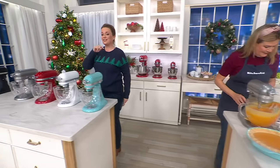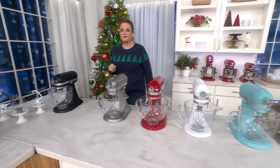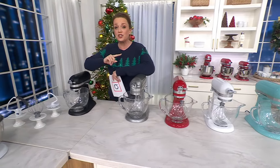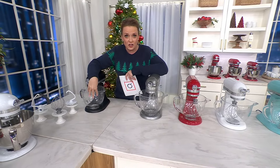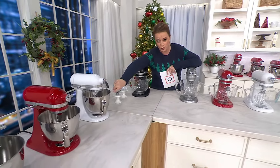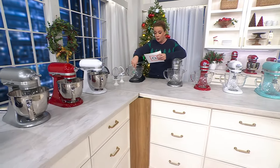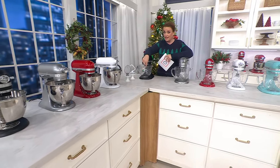Come on over here and let's talk about the two steps, the two choices that you have to make. The first thing I want you to do is choose — do you want the glass bowl, or do you want the stainless steel bowl? The glass bowl is an exclusive offer right here at QVC.